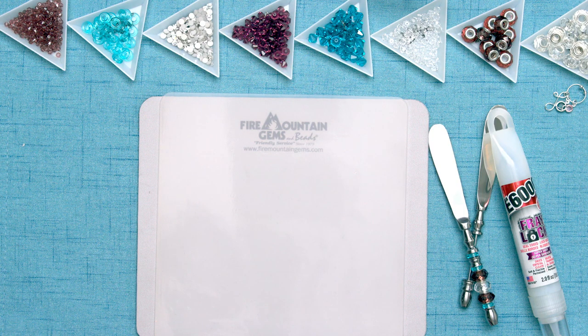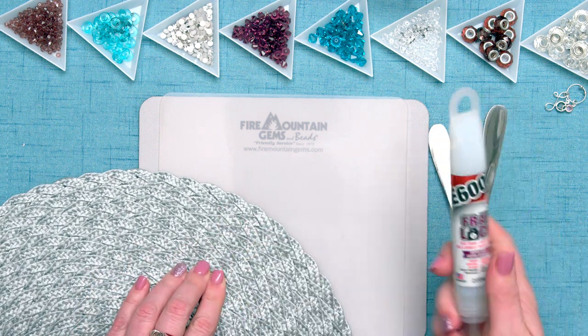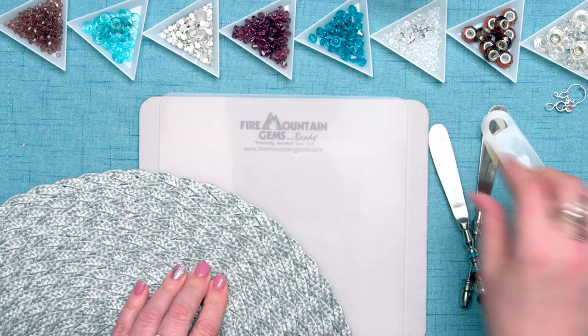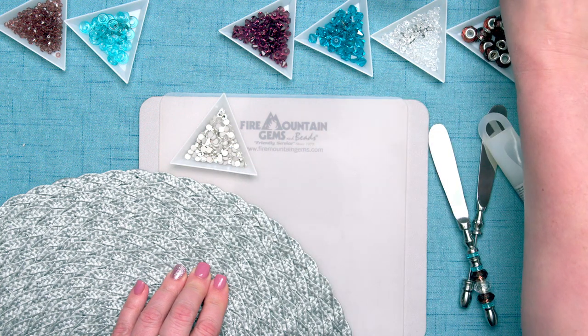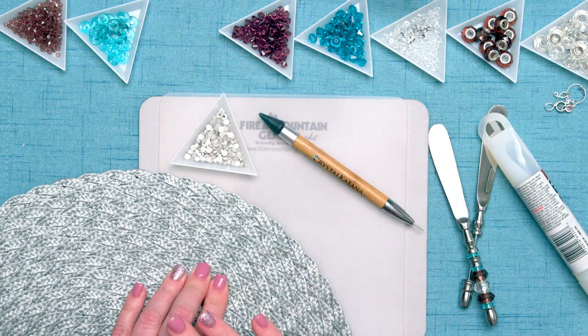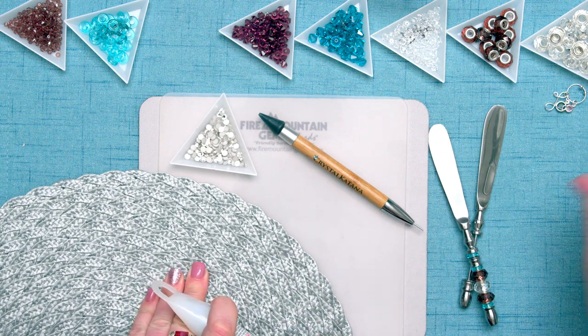Let's go ahead and embellish the placemat. I'm going to be using some E6000 Freylock, some crystal flatbacks, and a crystal katana to position them. This is a really easy, mess-free process anyone can do.